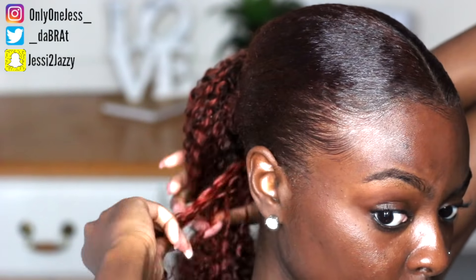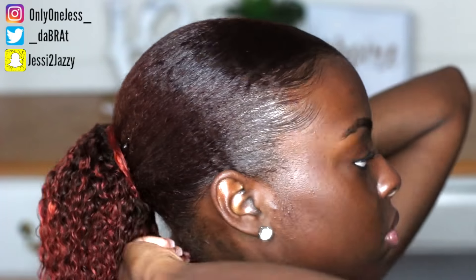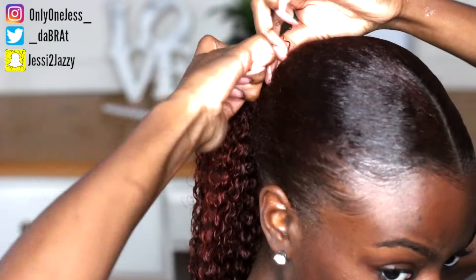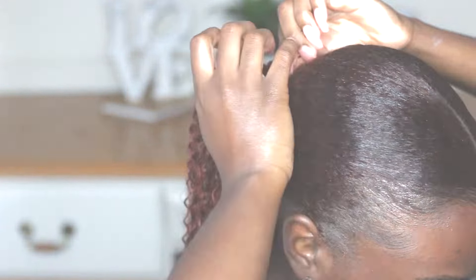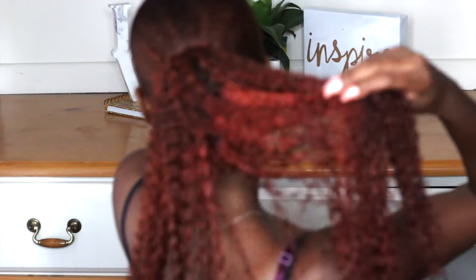You can never be too secure! Now I'm going to use a piece of the hair to wrap it around the top so it doesn't look like a weird transition from my hair to the ponytail. That's pretty much it, you guys — I really hope you enjoyed this tutorial. All the links to the hair dyes and to the ponytail will be in the description box. Thank you so much for watching and I'll see you guys in my next video, bye!